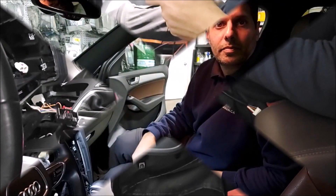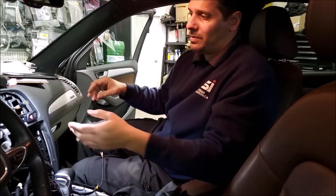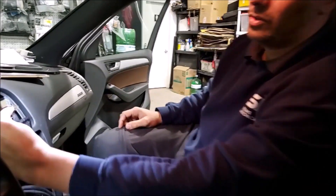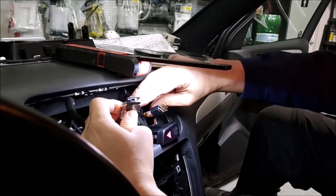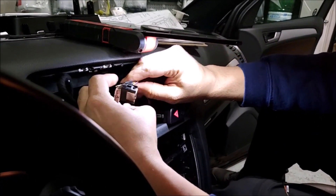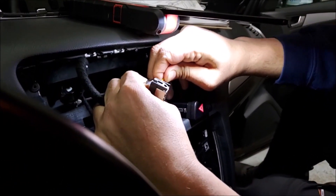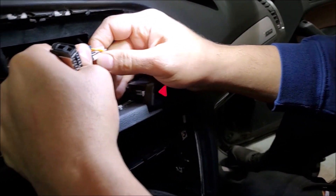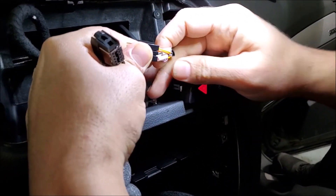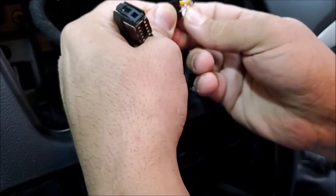We showed you where the wire locations are that we are supposed to have, and we already have done the connections — but we are going to show you what we have done. This is the connector behind the screen. Now pay attention: the way to know that you are in the right direction, there is a wire here that is marked ACC.